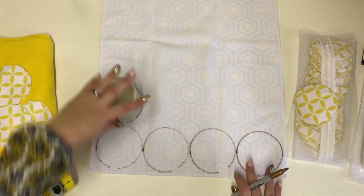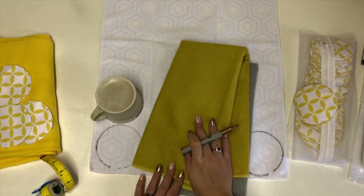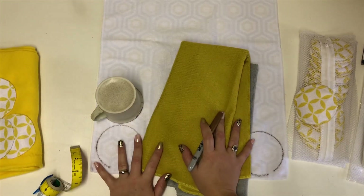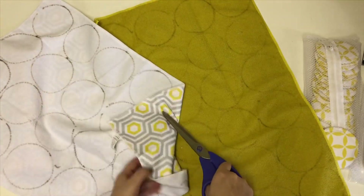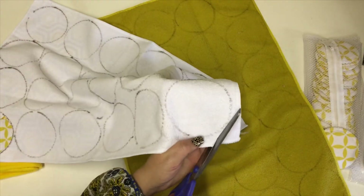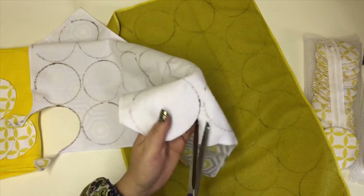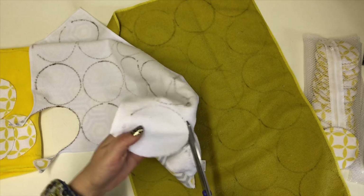Carry on doing that all over your tea towels and then over your backing tea towel or fleece, whichever you've decided to use. I've drawn all my circles on the back side of the tea towel and I'm going to cut around on the inside of the marked lines, cut all of these out, and then I'll have a massive pile to show you.